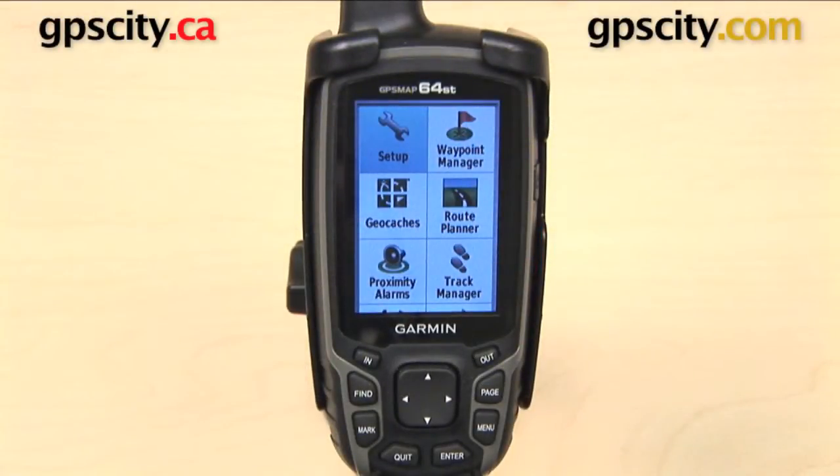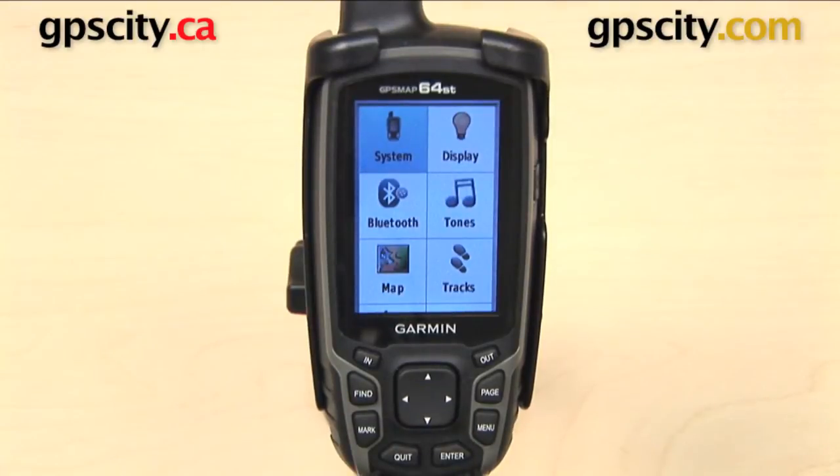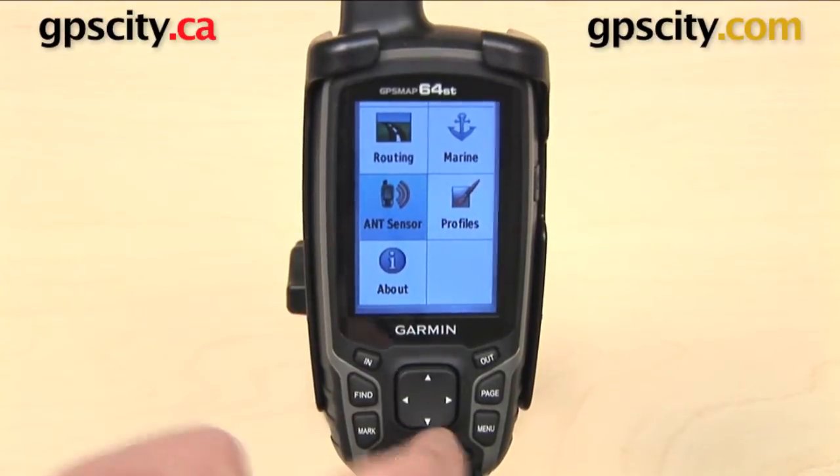In this video, I want to show you how to pair Ant Plus devices with the Garmin GPSMAP 64 series. We can do this from our main menu by selecting Setup, and then Ant Sensors, which is actually at the bottom of this list, but we can press up to go down, and there it is.